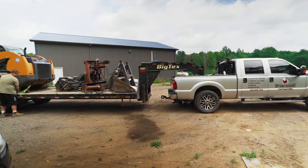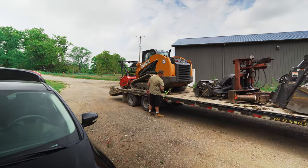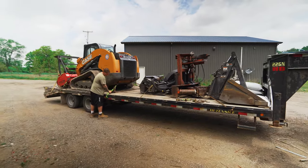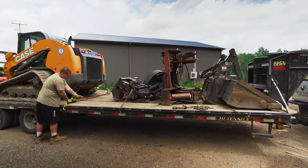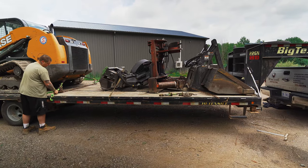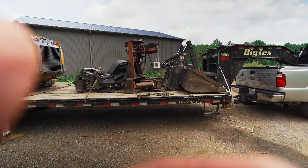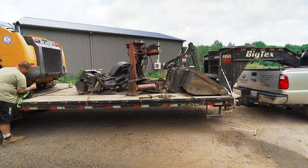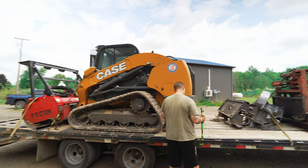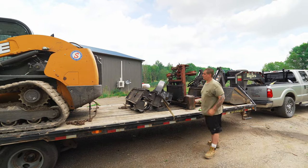Weight distribution wise, you want a little bit of weight transferring to the truck itself; the rest of the weight needs to be on the trailer. You can see he's got this situated just about perfectly — the machine is just on this side of the tandem axles on the trailer. As far as attachments and balancing, if we were to switch the whole setup around and put the machine up front with attachments at the rear, that would be way too much weight on the rear axle of the truck.